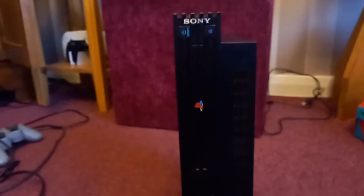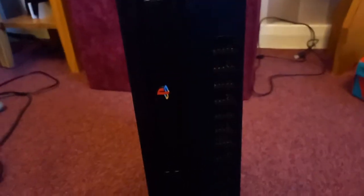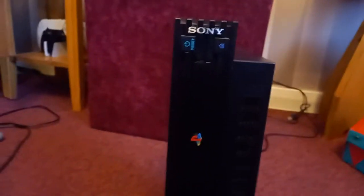What if you want to have your PS2 standing like this? Can you see a problem here? It's this logo — it's the wrong way around. So what can you do? You can't just keep it like that, it looks rubbish.